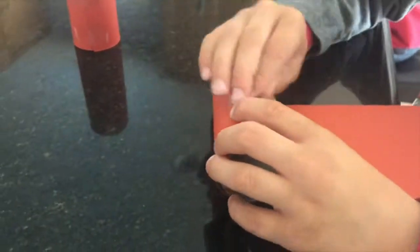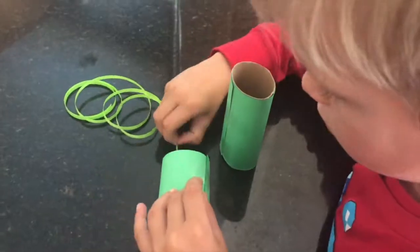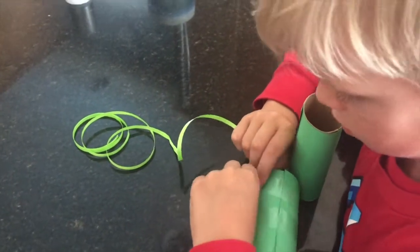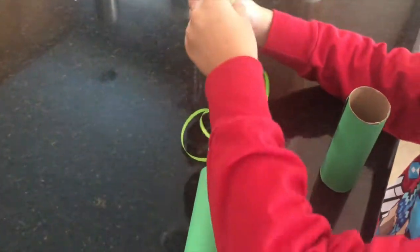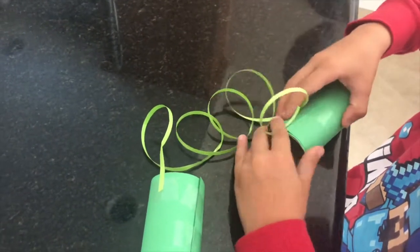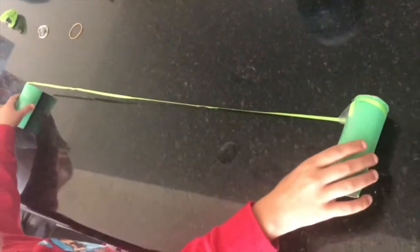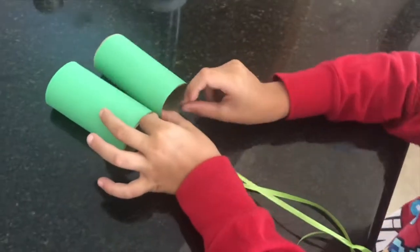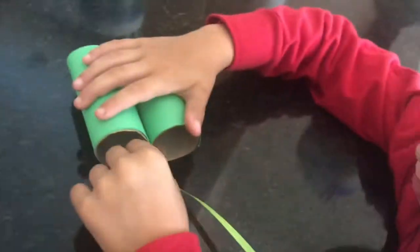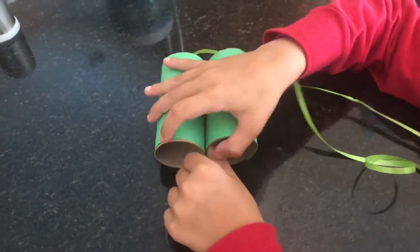Repeat this on the other piece of paper as well. Next, take your string and tape it to your toilet paper roll, then grab the other end and repeat it on your other toilet paper roll. This is going to make the strap that holds the binoculars around your neck. Once that's complete, bring the two toilet paper rolls together and tape them together nice and tight.